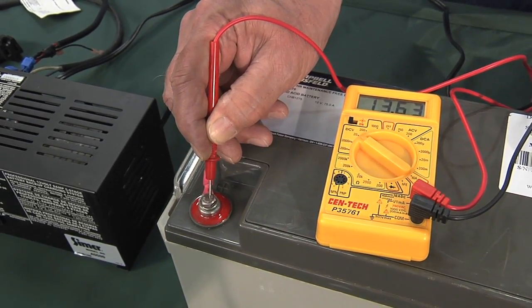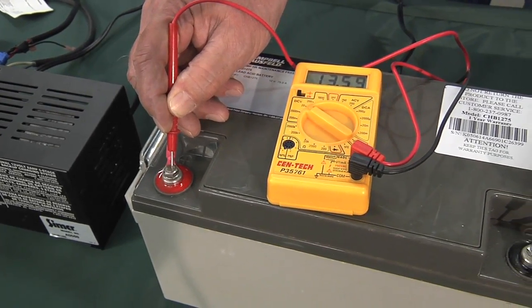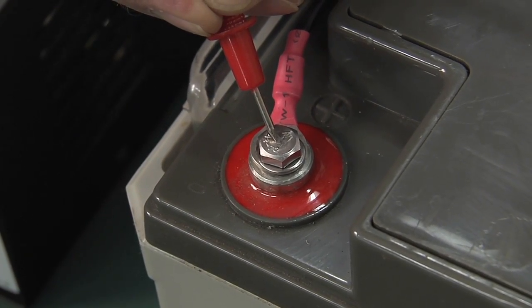With the charger unplugged, you can see it's about 13.7, which is a very acceptable range. You want it well above 12.7 when it's sitting there with no load on it. But the other important measurement you have to make is when there's an actual load on it, because even though the battery reads the correct voltage, when you put a load on and start drawing current, it may actually be quite a bit lower.